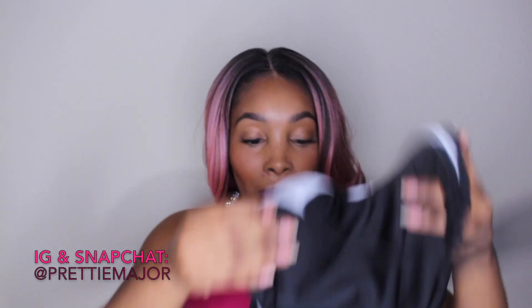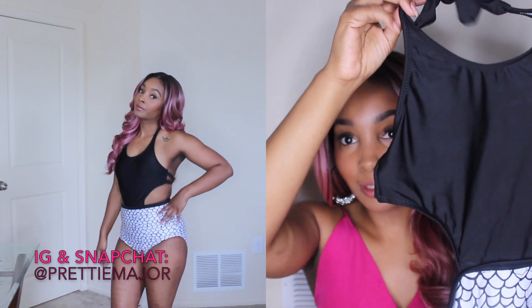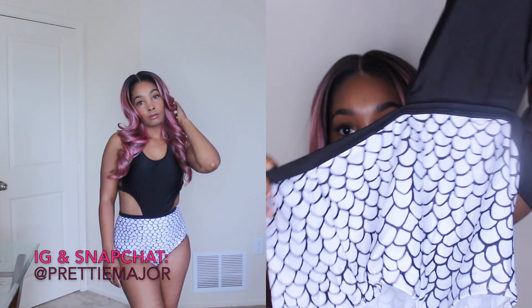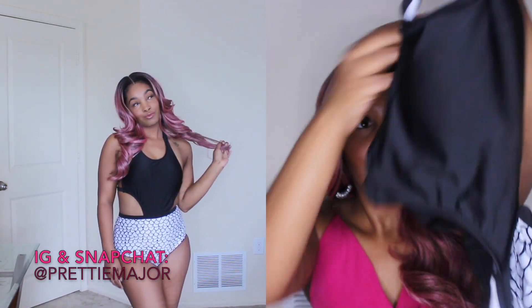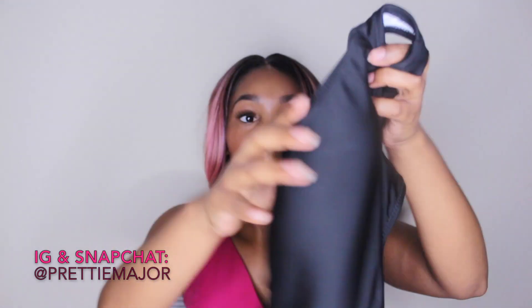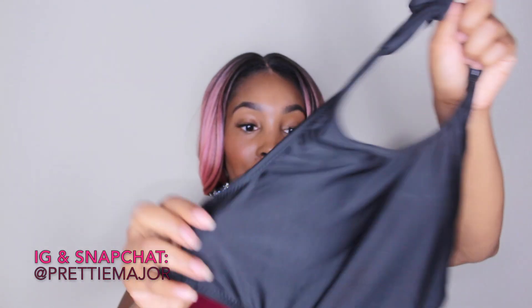The first one I'm gonna show you guys I think is really cute — all the ones I got I think are cute. So it's this one-piece right here. It's black at the top and it has like fish scales on the bottom. Your back's out. All of these are made really really nicely and it comes with the pads — you can take them out if you choose to.